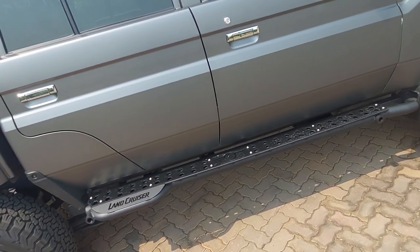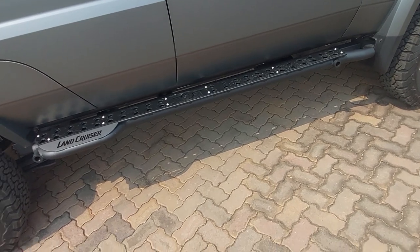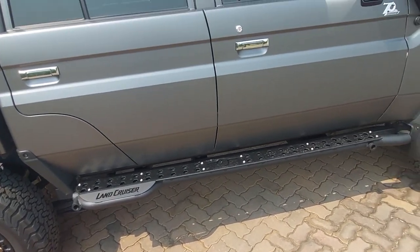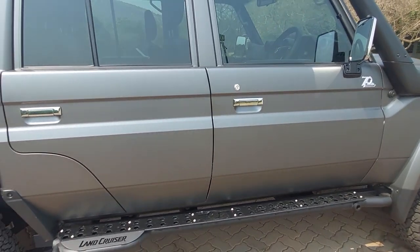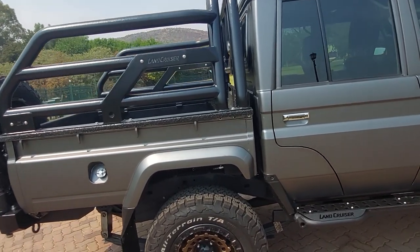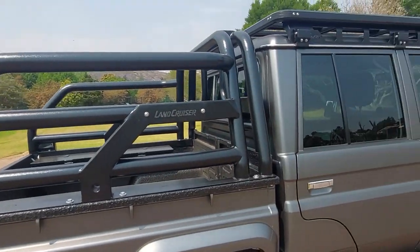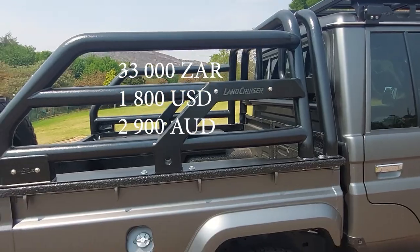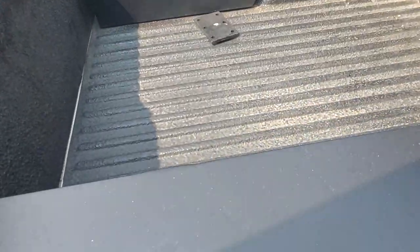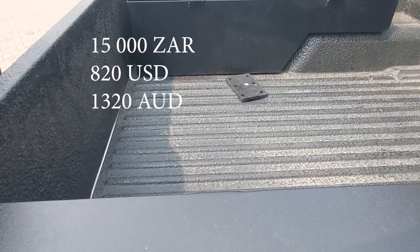We've got Onca skid plates, rock rails, and step-up plates — basically metal plating that serves two purposes: it protects the sides of your vehicle as you go over rocks, and it also helps with stepping up because with a lift kit it's a bit tricky. Moving to the back, we've got Onca cattle rails selling for 33 grand, and inside are tool boxes — those two boxes will run you 15 grand.